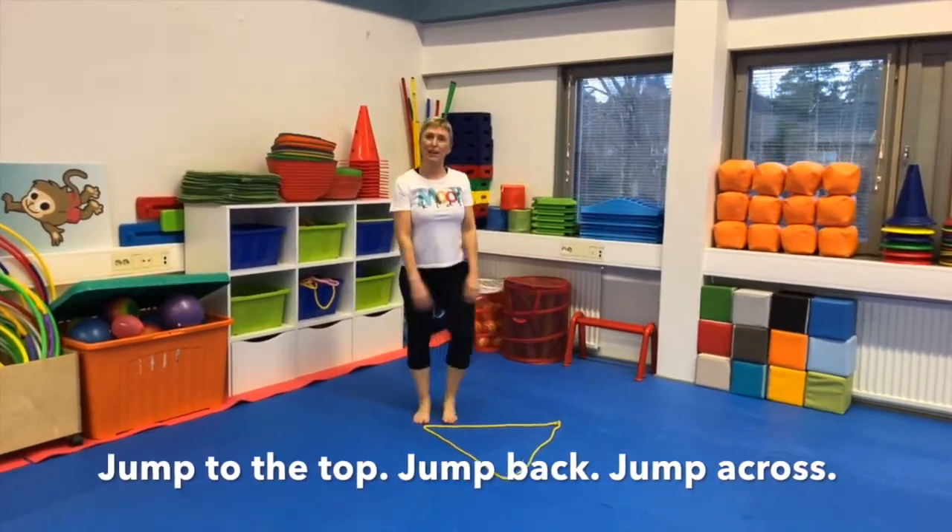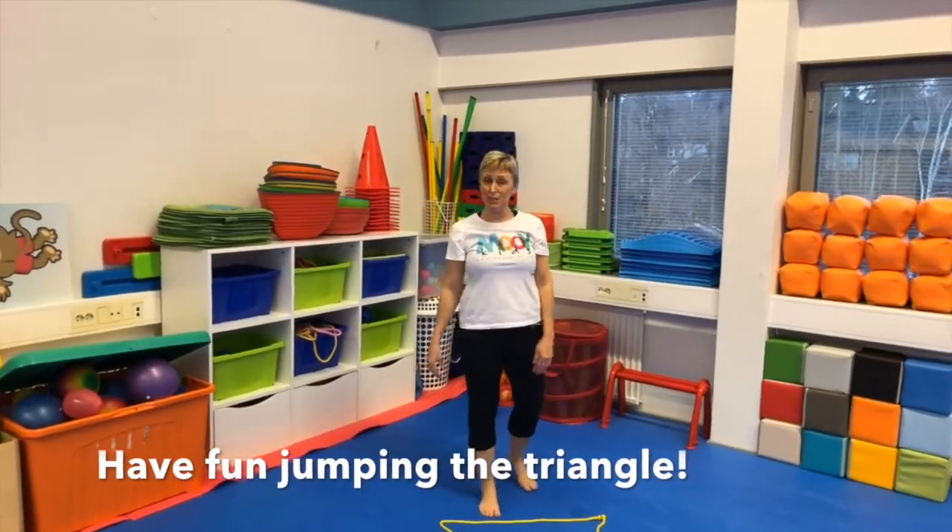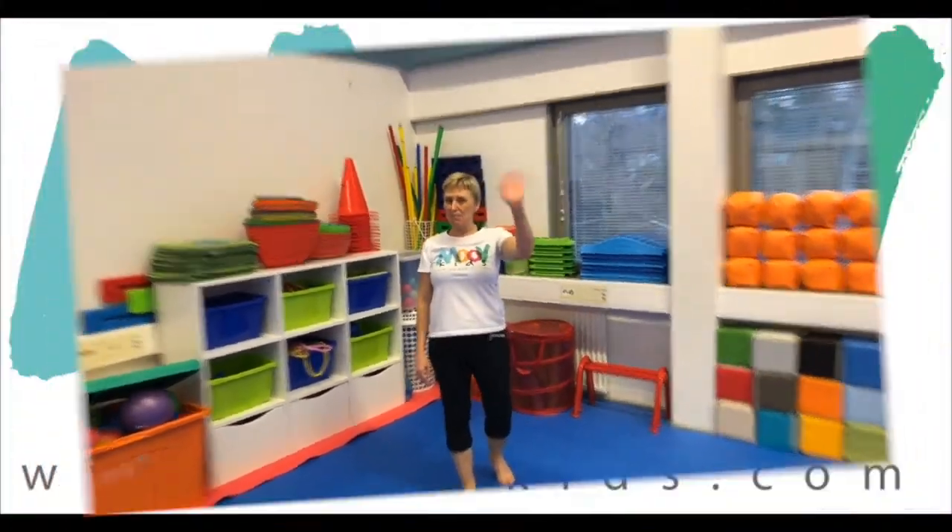So there's the triangle! I hope you can enjoy doing this at home. See you next time, bye bye!